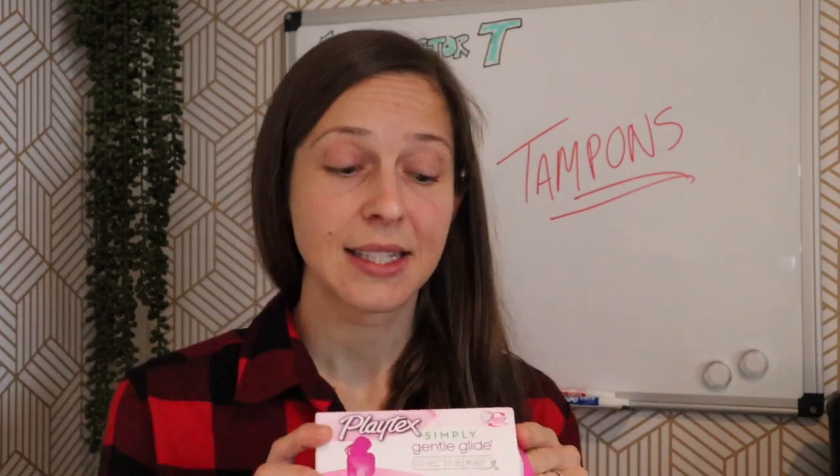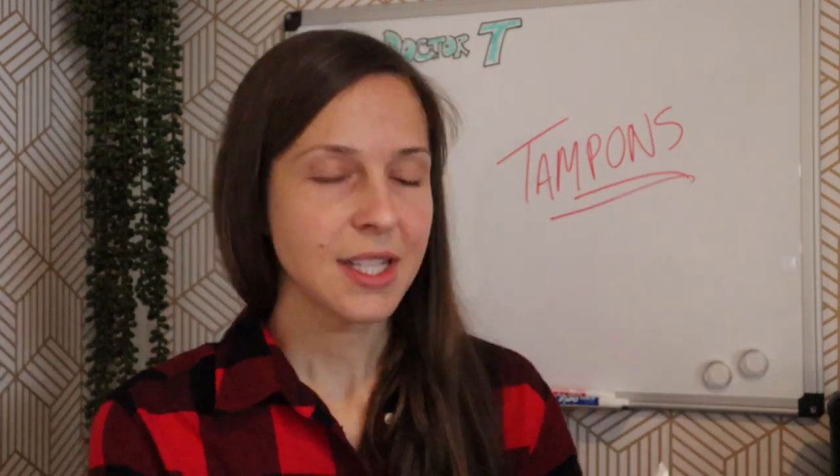The four brands are Kotex, Playtex Simply Gentle Glide, Tampax, and Playtex Sport. This is how tampons come — they come in these little baggies. Let's start by opening them all up and taking a peek: Kotex, Playtex, Playtex Gentle Glide, and Tampax.